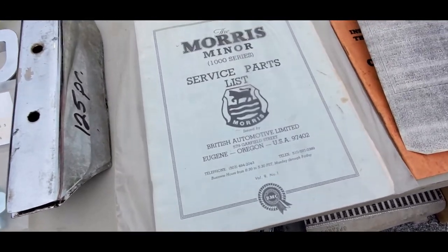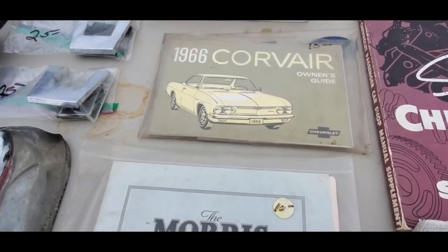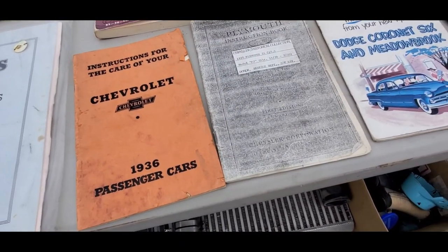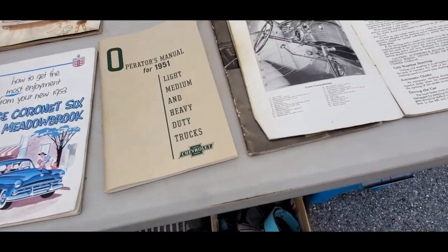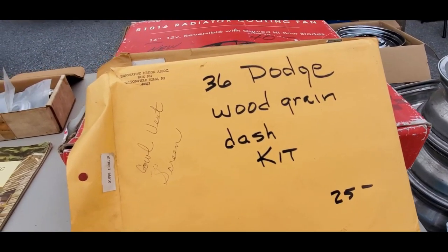Morris Minor, $10. Corvair, $10. It runs the full gamut here — Plymouth instruction book for a 35 Plymouth or a 36 Chevy. This is what I absolutely love. 36 Dodge woodgrain kit.